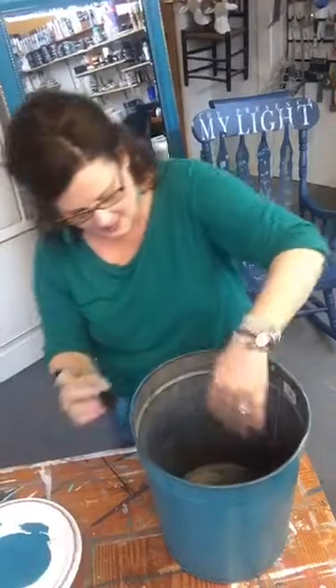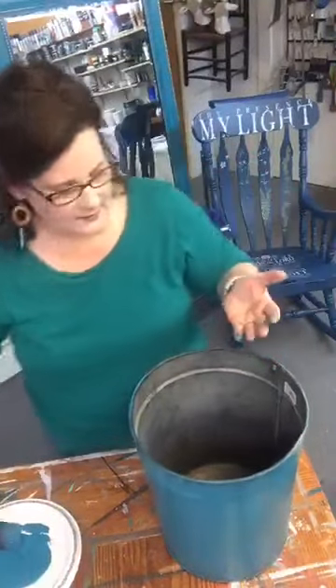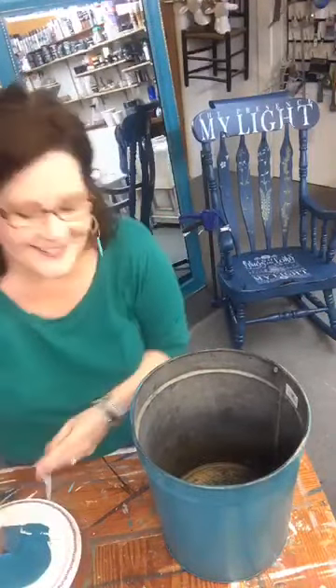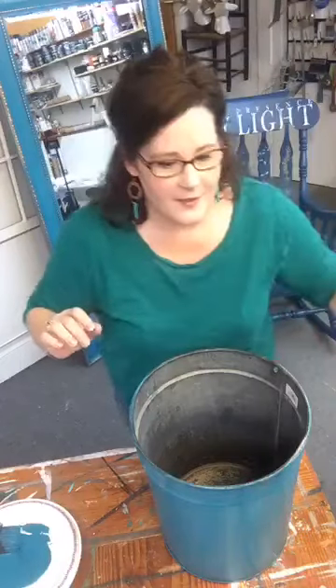Luckily I've got one already painted and dried so we can move on and then come back to this one. I'm going to wipe my hands and move my iPad closer so I can read your comments and answer questions — I had no idea it was so far away.